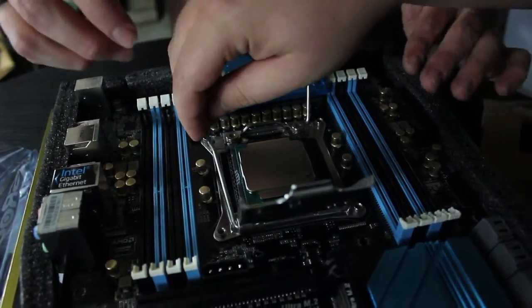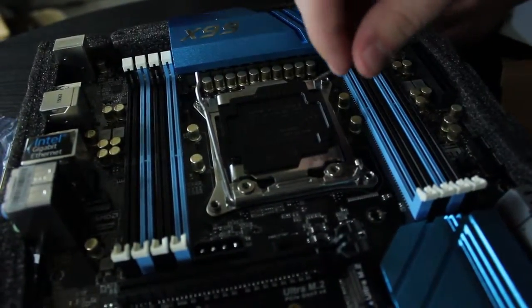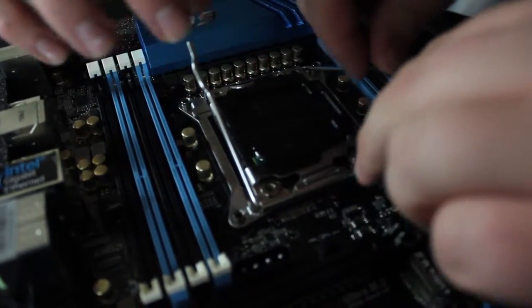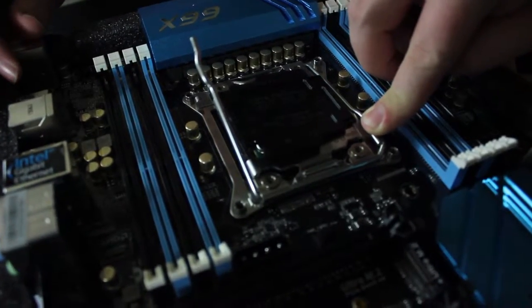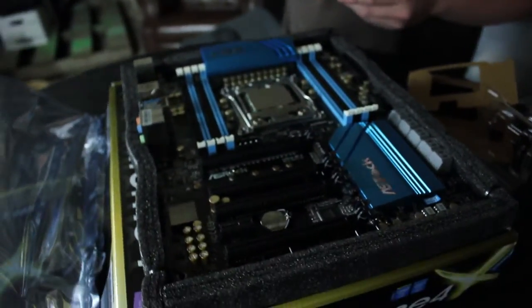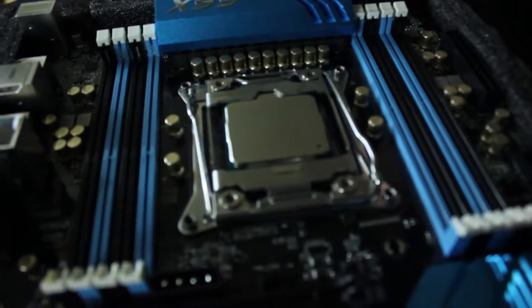Set the CPU down gently, then close the levers back down. You'll notice it takes a lot of pressure on these levers to put it down into place, but don't worry — you're not going to harm it at all. This plastic piece will just pop right off when you do that. It's beautiful — the CPU is installed!